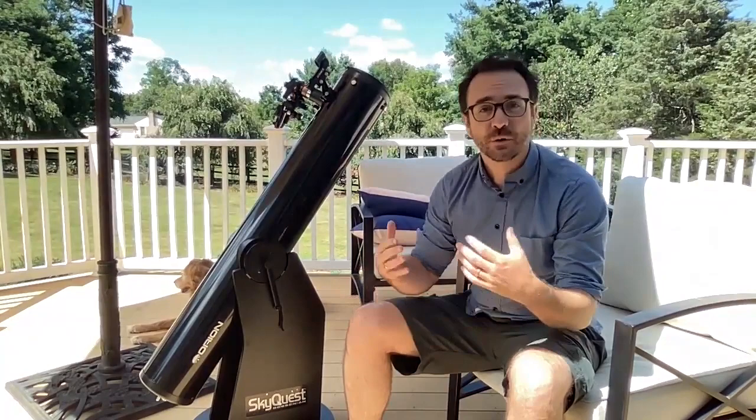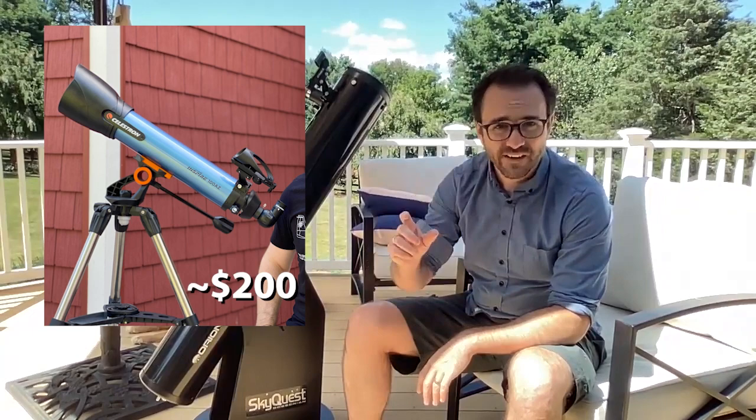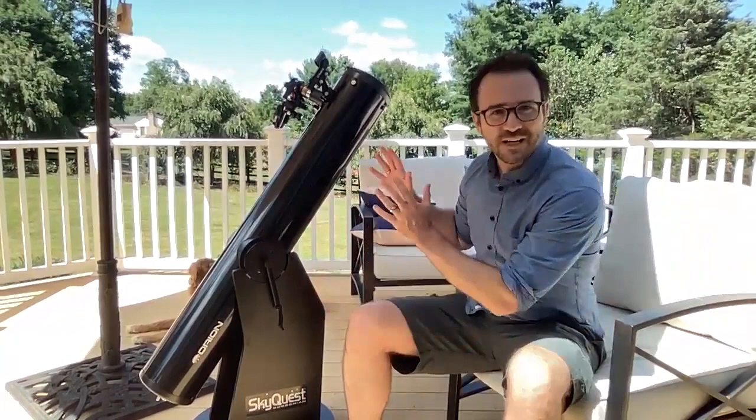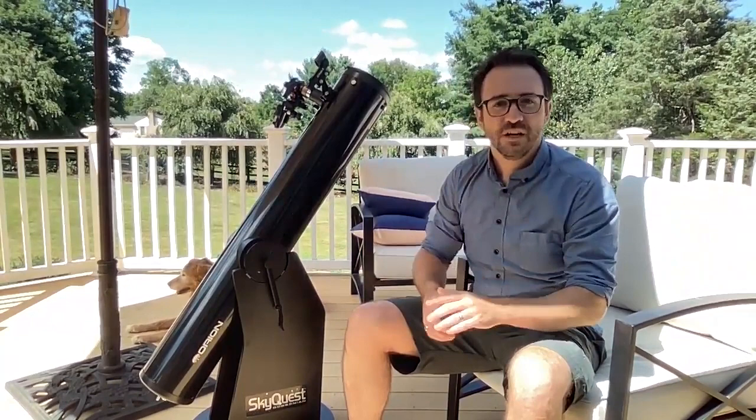If you've watched my videos or read my books, you've probably heard over and over that a moderately sized Dobsonian is the best all-around beginner telescope. I did recommend a 4-inch refractor in a previous video, but there was a caveat — that scope was at a very specific entry-level price point. I've also recommended the Schmidt-Cassegrain Telescope for those who have thousands of dollars to spare. But the Dobsonian is the best all-around beginner telescope, though it's not perfect. So let me go over some pros and cons of the Dobsonian versus more traditional telescopes.